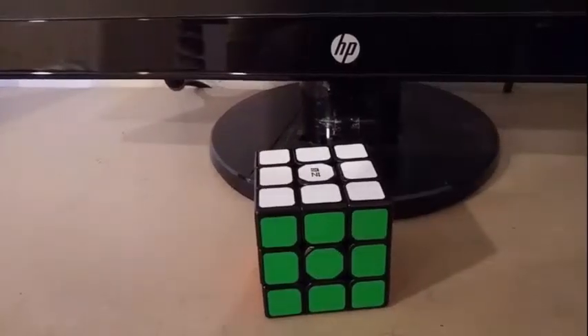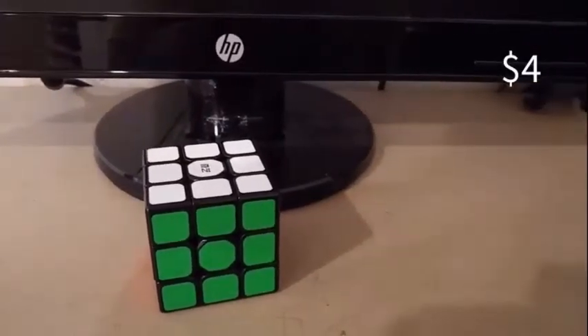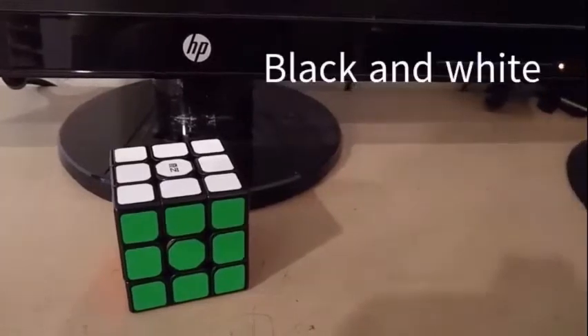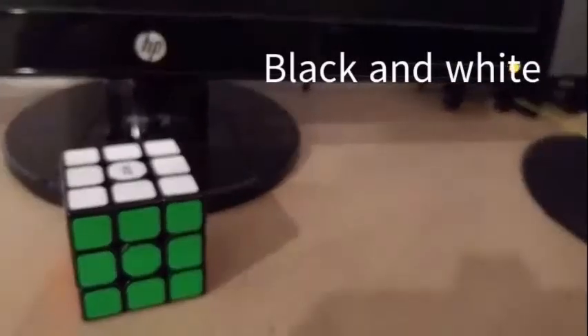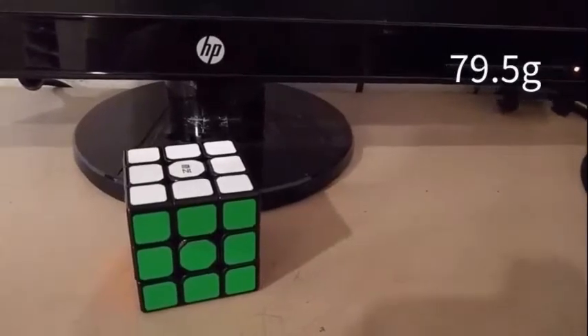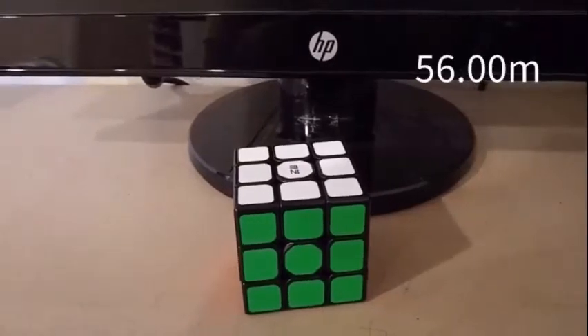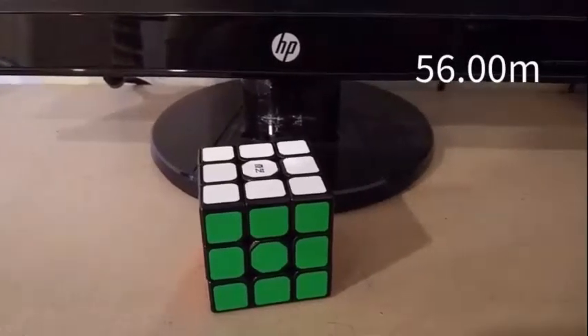You can purchase this cube for $4 anywhere, which is a pretty reasonable amount for a really good budget cube. This cube comes in black and white. This cube weighs 79.5 grams, has the normal MoYu QiYi shade, and its dimensions are 56mm on each side.